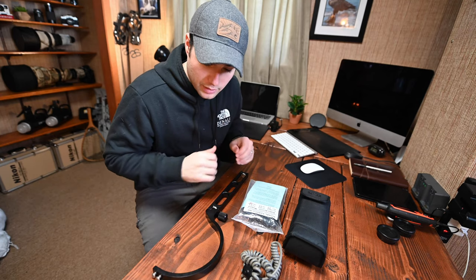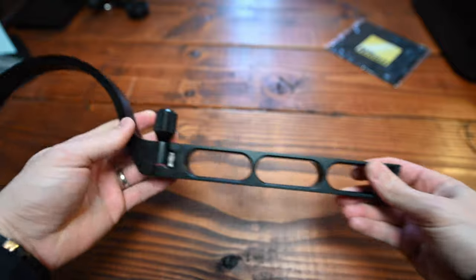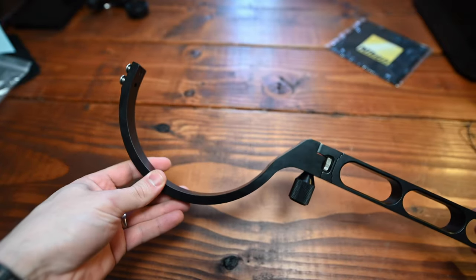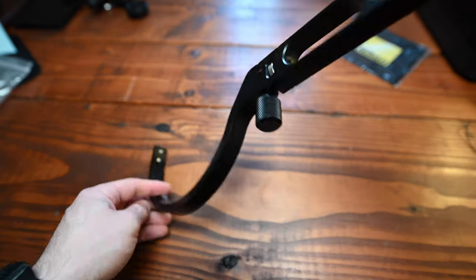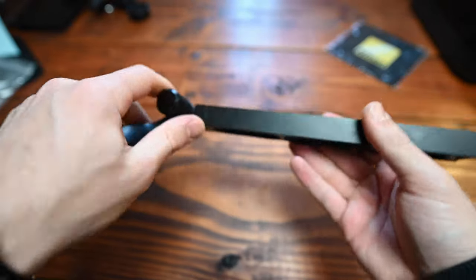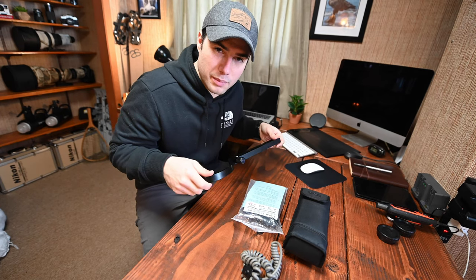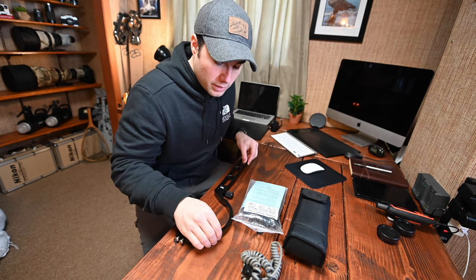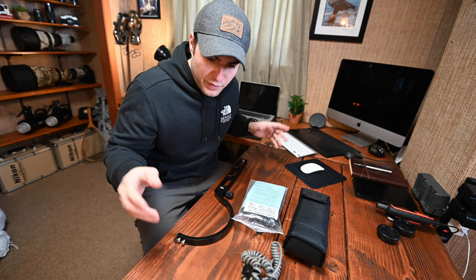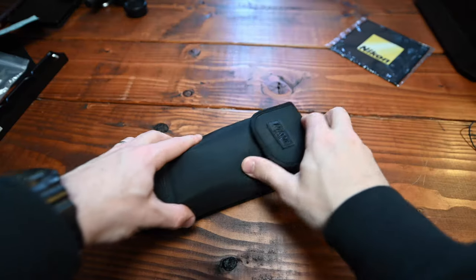First and foremost: the Really Right Stuff B91. All it is is almost like a hot shoe adapter, but it mounts onto your lens and extends your flash up top, allowing you to get the flash off your camera — which always looks a little bit better in my opinion. The B91 you can find online for about 60 bucks, maybe a little cheaper used.